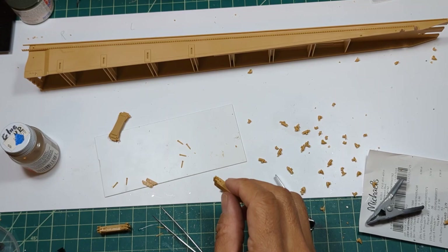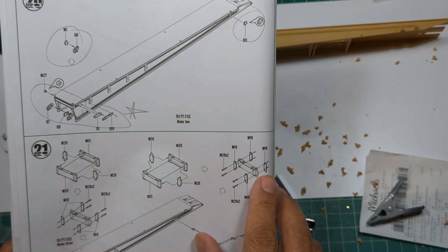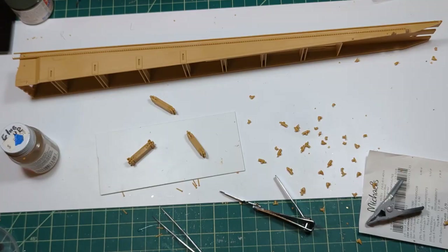We're just about through making all these braces. I'm going to go ahead and finish off on this one. There's a major error that I just made - let me tell you about it in just a moment.